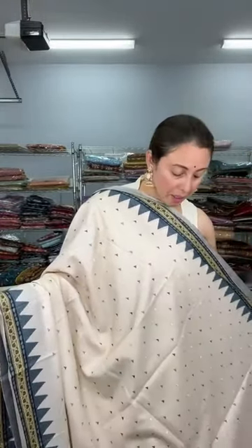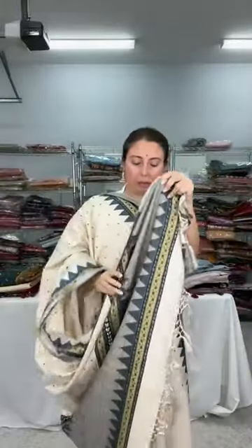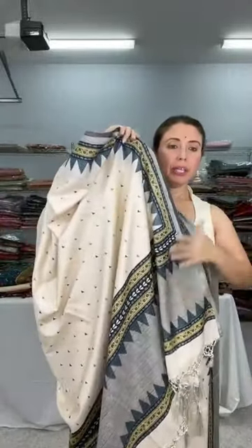This saree is $79. If you like this saree, take a screenshot because many of these sarees are not yet on our website. This is the pallu — it's fully printed — and this embroidery work runs on the body. The material is blended tasar, a mixed fabric, priced at $79.